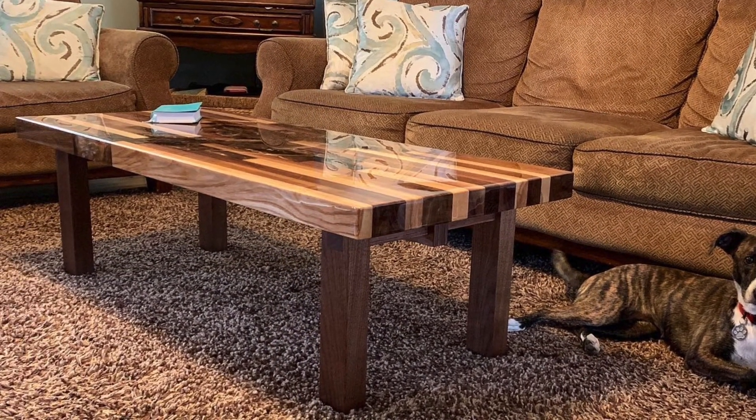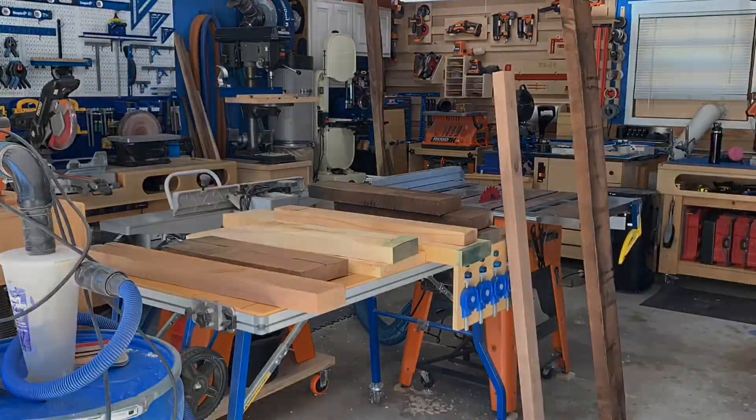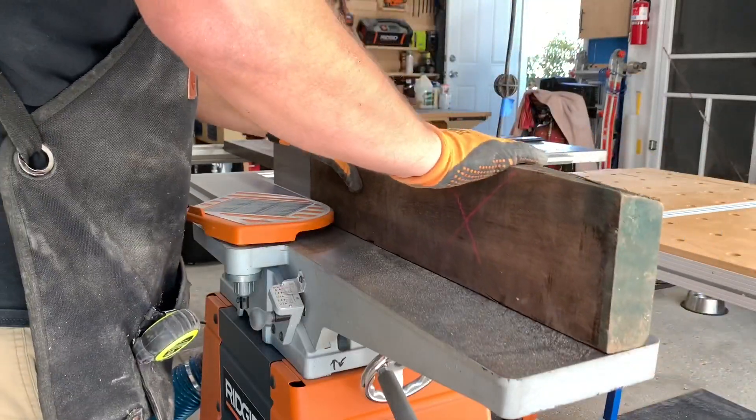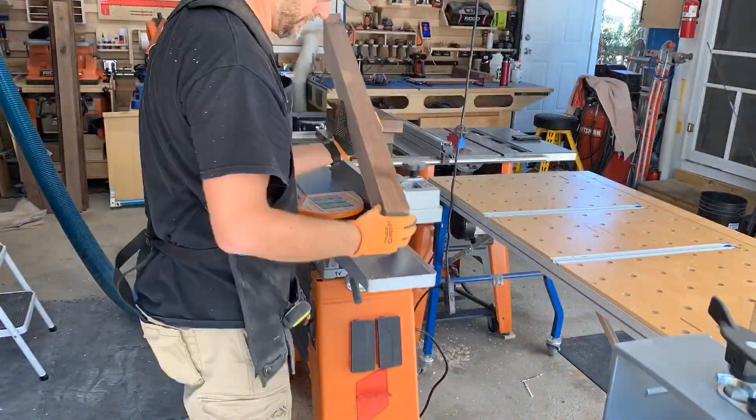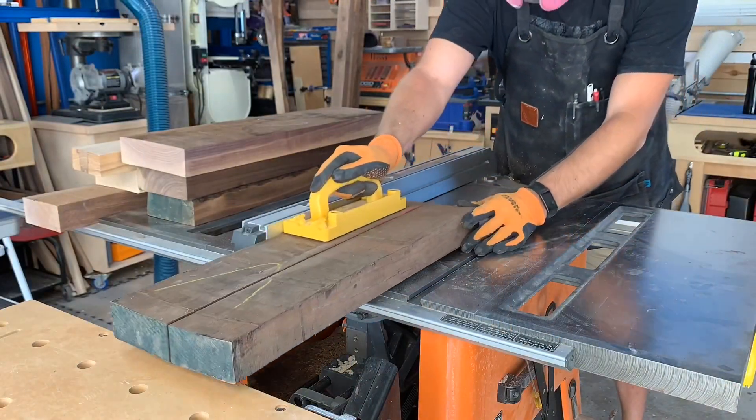This project started with a bunch of different thoughts, but my wife came up with this cool idea to make this table similar to an edge grain cutting board, but then pour epoxy into the center area. The wood that we chose was walnut, hickory, ash, and some hard maple.